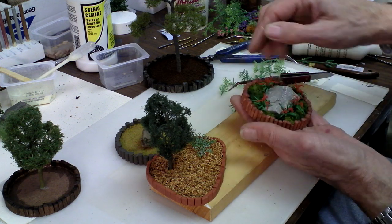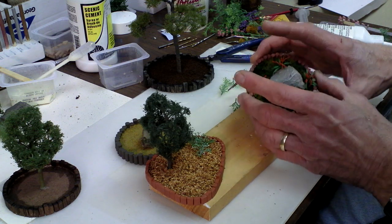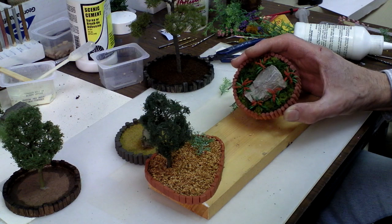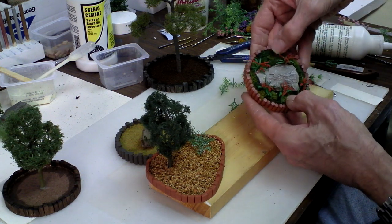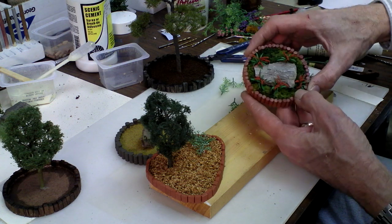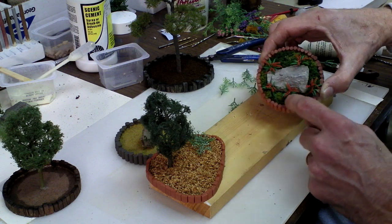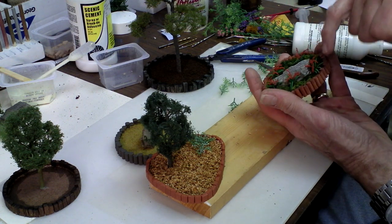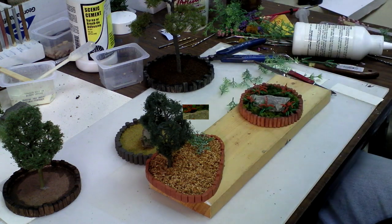Here's one that I finished last night. I took the one circle that I already had with the wooden pieces on, glued a rock right in the center, then took some clump foliage by Woodland Scenics and broke it up into real small pieces in different colors to give a little bit of varied coloring. Then I glued in these JTT flowering plants — and that's finished.